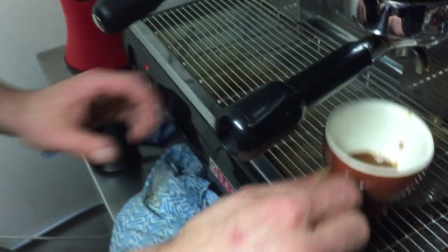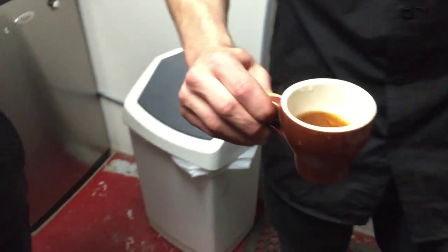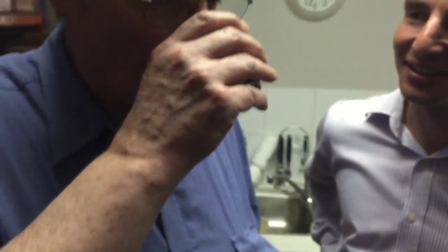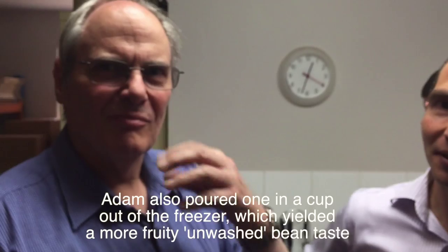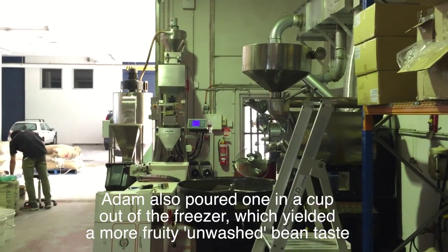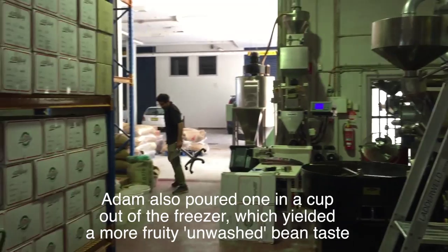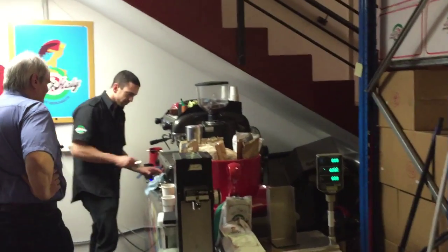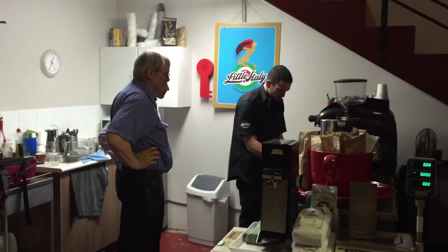I'm going to cut that very short and just show you the difference in flavor profile. It's got that bit salty — oh, that's a very short one then. It's hot.